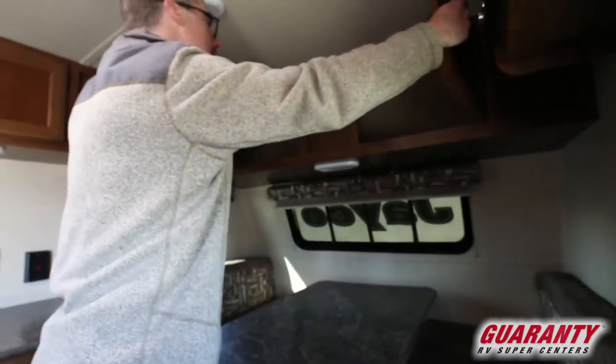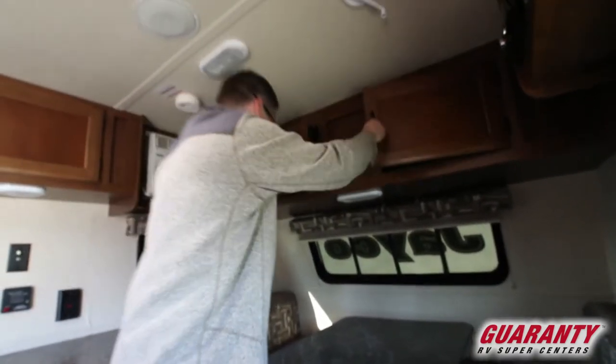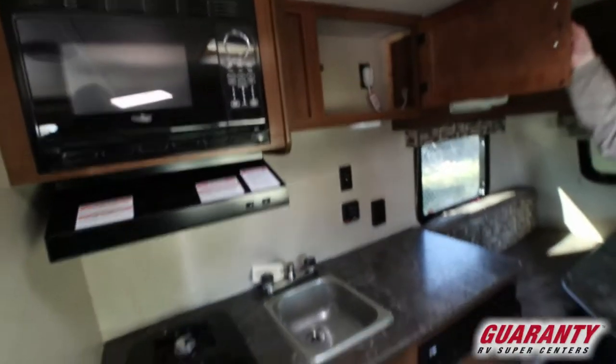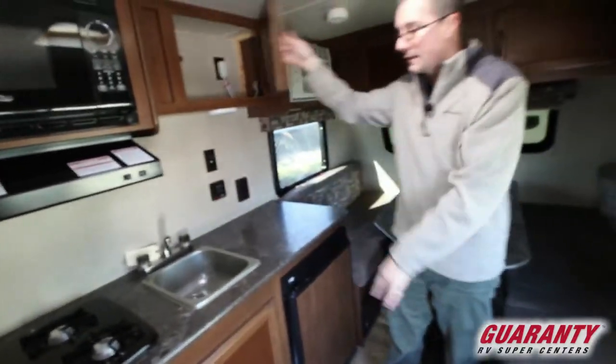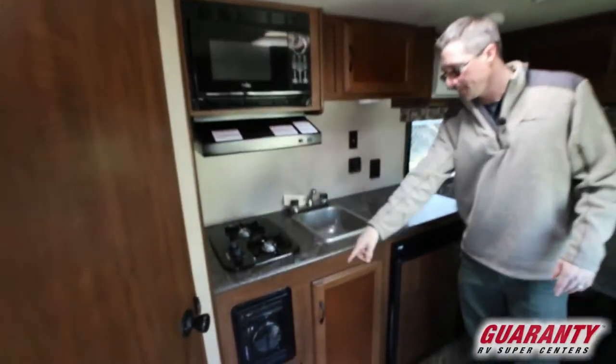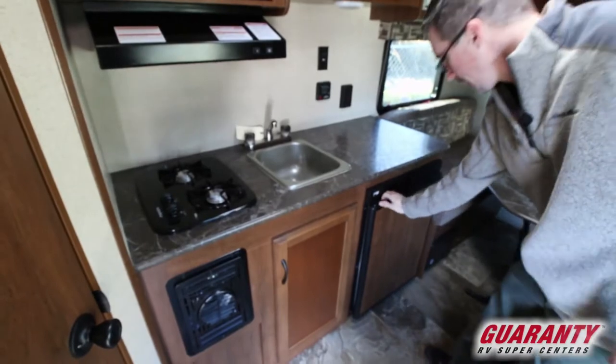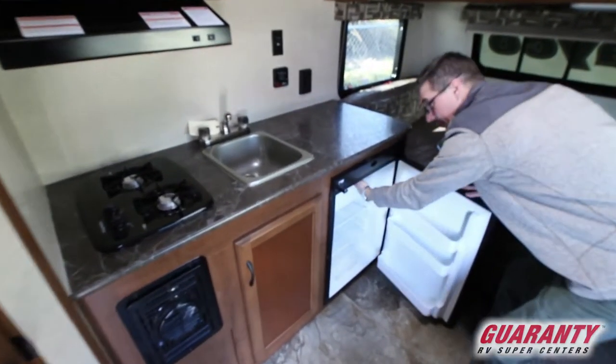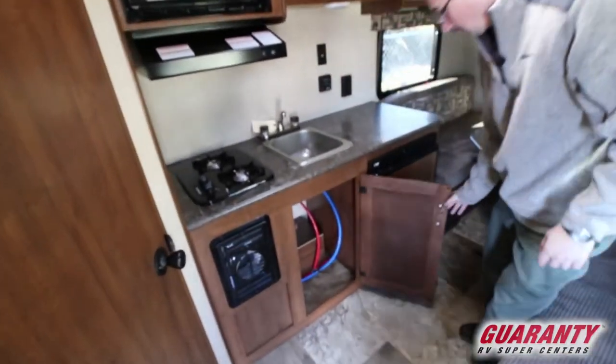We've got storage up front here in the cabinet, storage up above you, and then across over here in the kitchen area as well. We've got a microwave, two-burner stove, propane heater, and a nice little fridge-freezer combination. More storage down below.